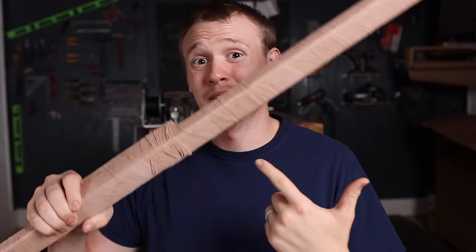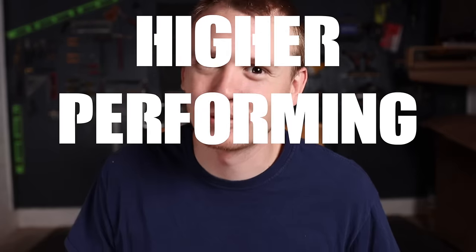I've basically got a mummified piece of wood here that we're gonna make a higher performing longbow, or attempt to, so it did not start here.